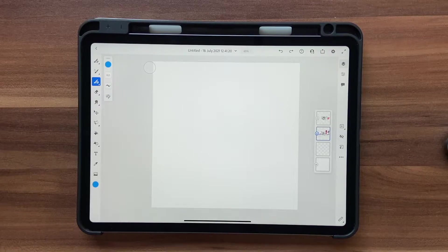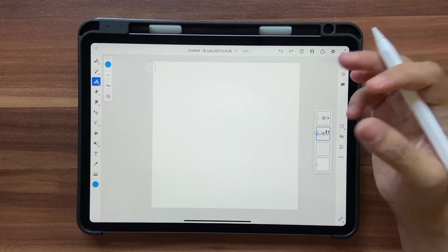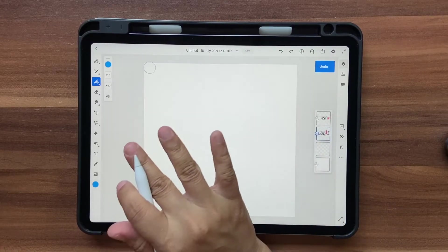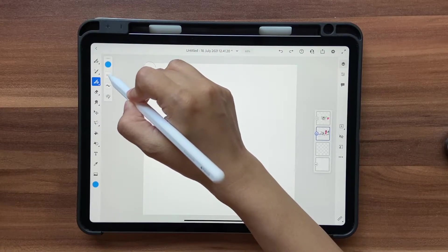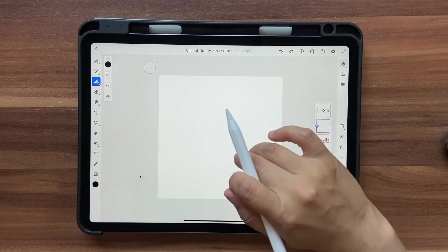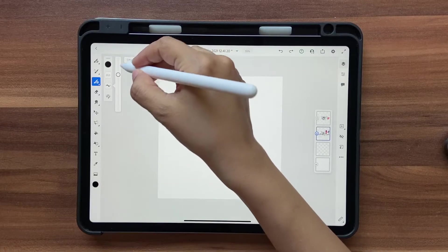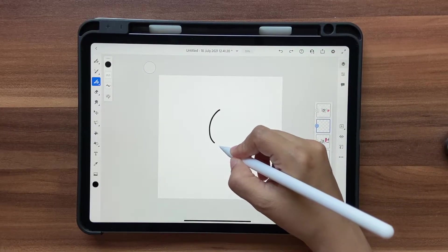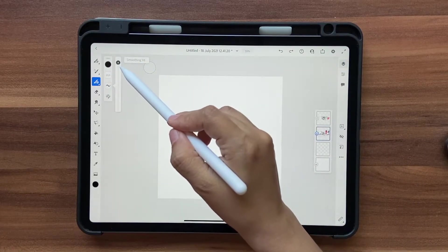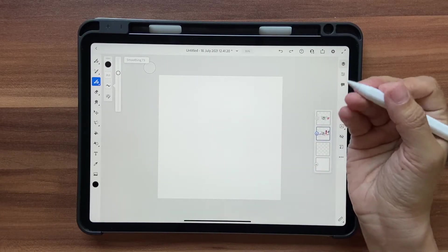The brush I'm going to use is the vector brush, because vectors are crispy brushes that you can rescale very easily without losing quality. I'll choose the Basic Round vector brush and keep it at size 18 or 20. For the color I'm using black first to make the black outline. For smoothing I'll keep it at around 70 — I want smoother lines. At 98 there's a lag between your brush and the pencil, so 70 works better.